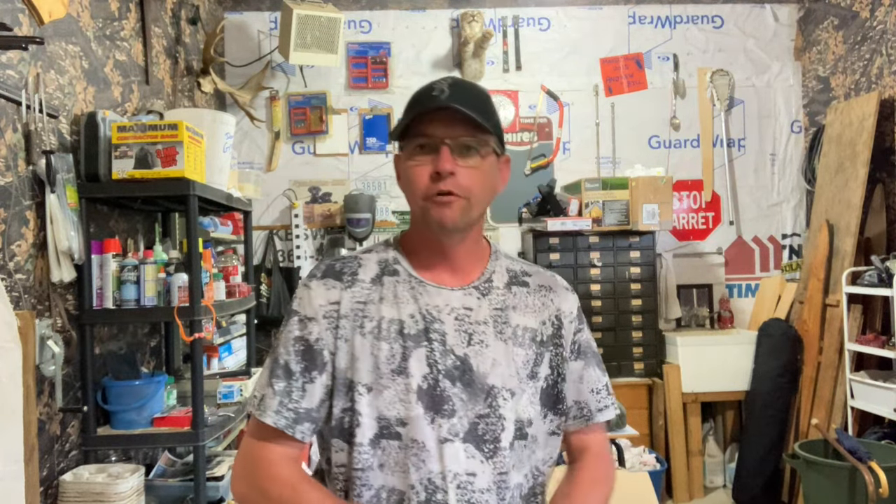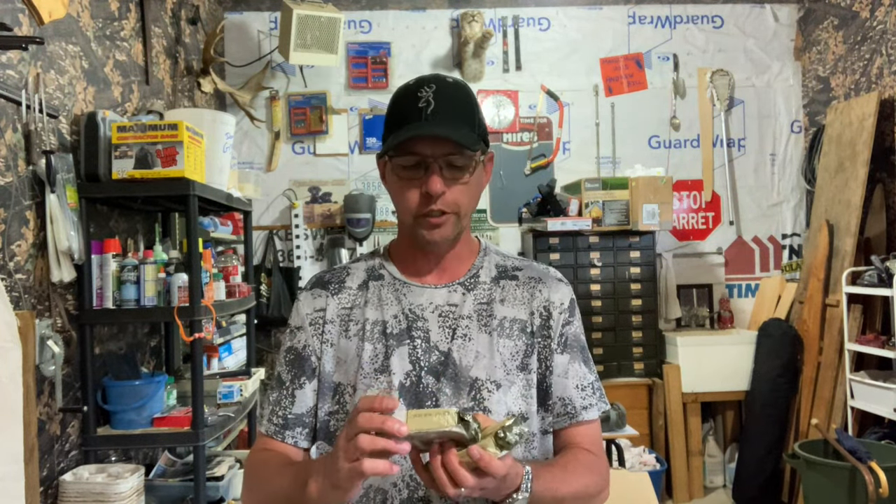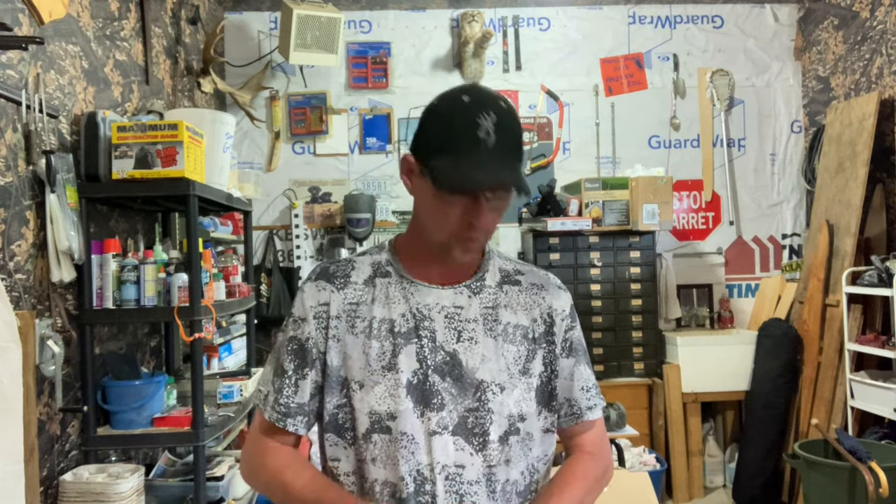From the dollar store you're going to need two packages of sardines. When you buy your sardines, make sure you get the ones packed in oil, not the ones packed in water, because you want this to be as oily as possible. Water will make it freeze faster. So you want the ones packed in oil — I use two packs per batch.